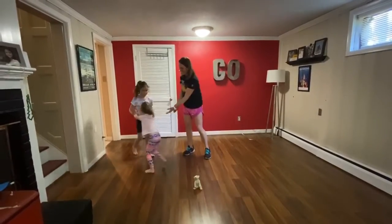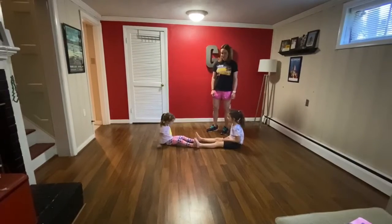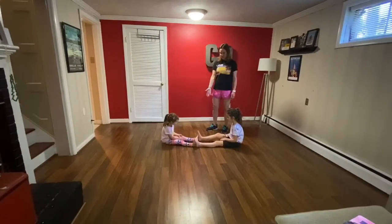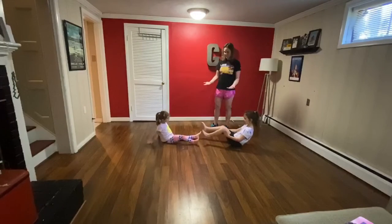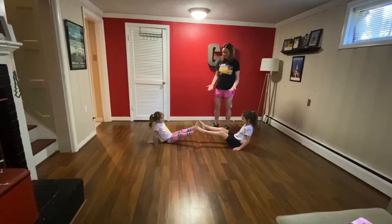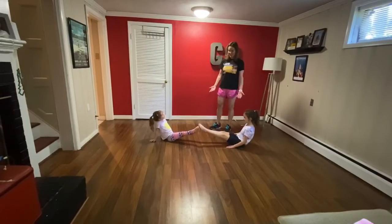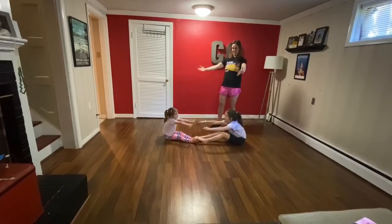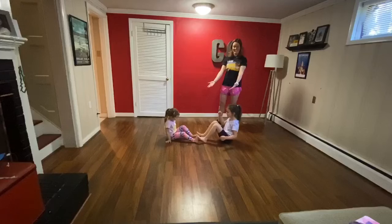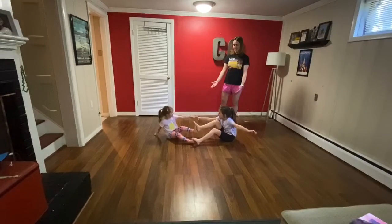Okay, next one — sit down. We're gonna make a boat. For double boat you're gonna start seated with your feet together and then you're gonna try to raise up your legs together, still keeping your feet together. And if you're really good, or maybe similar in size, you can pick up your hands and raise your feet a little higher and try to reach towards your partner's hands.